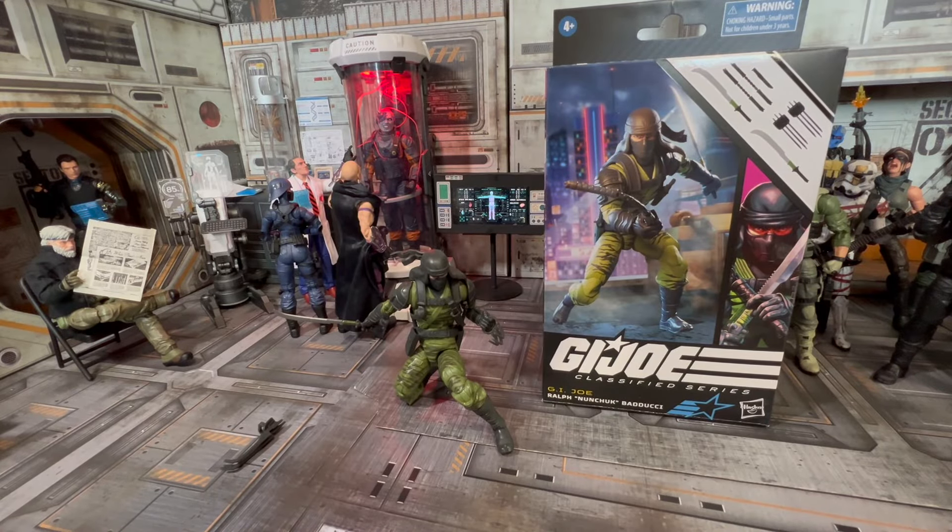All right, collectors, today on the channel we're going to take a look at Ralph Nunchuk Baduchi from the G.I. Joe Classified series from Hasbro.